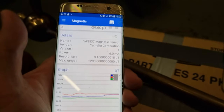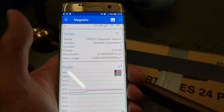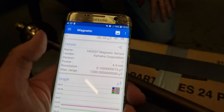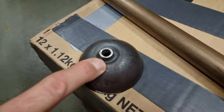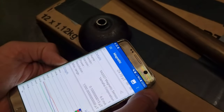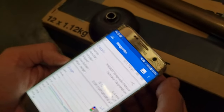Using a Sensors Multi-Tool here on a Samsung S7 — it's a free tool and it has the magnetometer XYZ. I'm going to look first at this over here, which is an imploded inner sphere, and the magnetometer is on the other side of the phone.